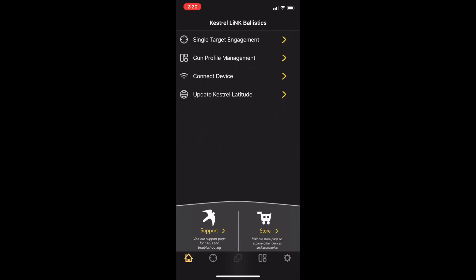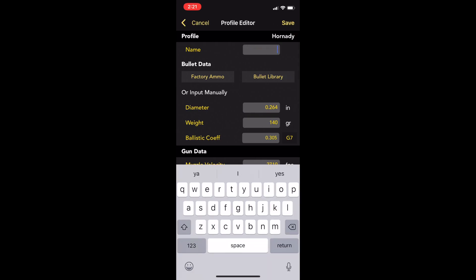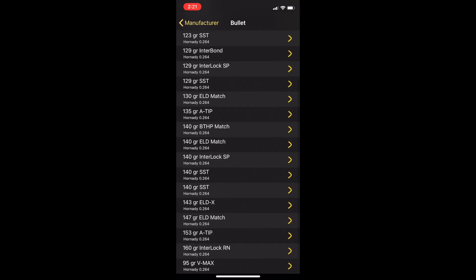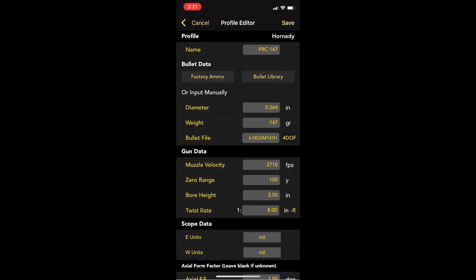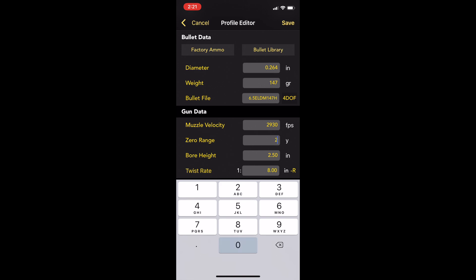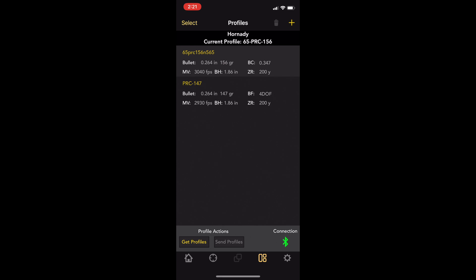Now let's walk through adding a profile in the Kestrel Ballistic app. From the home screen, click gun profile management, then hit the plus in the upper right. Click a name — in this case we'll do PRC 147. You can choose factory ammo or the bullet library; we'll use the bullet library for handloads. Pick your caliber, manufacturer, and bullet — in this case 147. Pick your solver: G1, G7, or 4DOF. Enter your muzzle velocity — my load is 2,930. Enter your zero — mine is 200 yards. Enter sight height, twist rate, and units of measurement. Hit save, and you've added a profile.